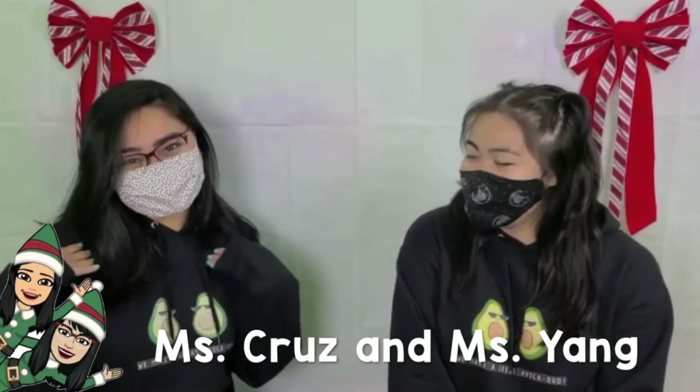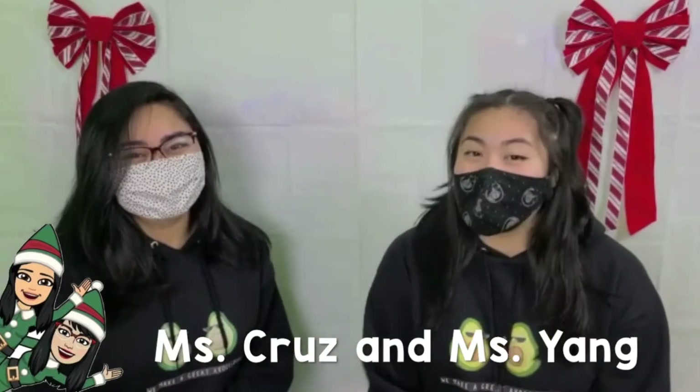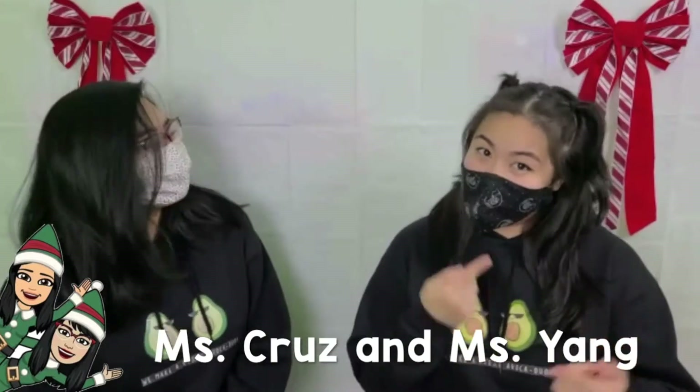Hi friends! I'm so excited to be back! It's another video in this group of Miss Yang! Today we are going to be teaching you some sign language so that you can learn and practice at home. Are you ready? Let's start!